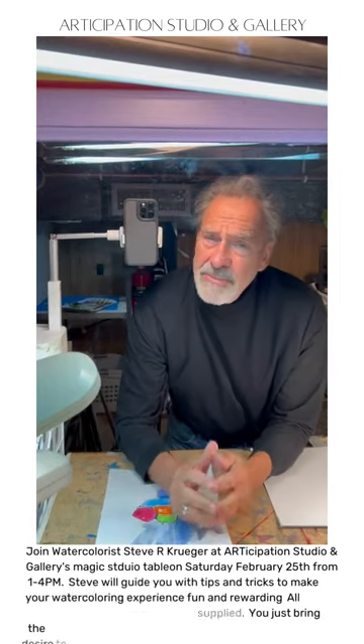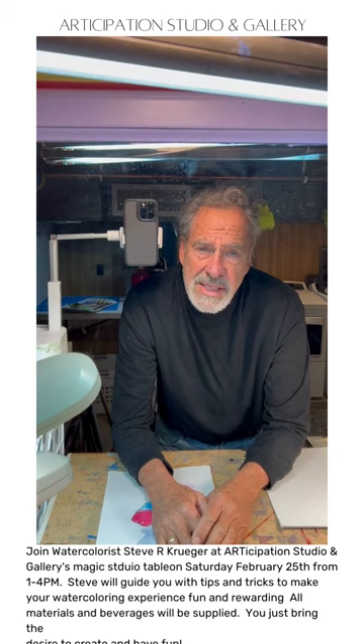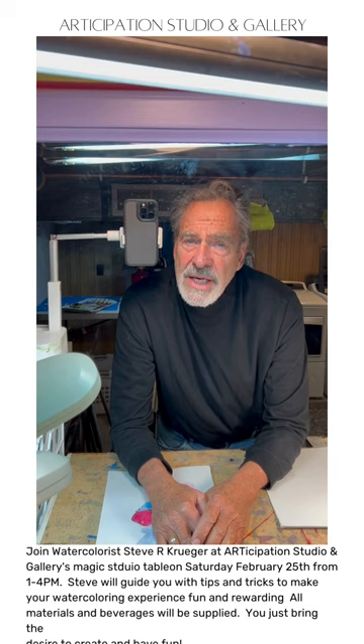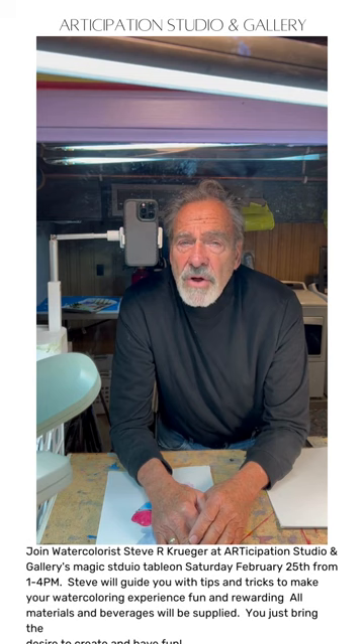Hi, I'm Steve Krueger and I'm down here in my Sturgeon Bay, Wisconsin studio. I'm going to be teaching a watercolor class this February 25th — that's this coming Saturday. It's going to be at Articipation Studio and Gallery in Sturgeon Bay, 10 East Oak Street. It's owned by a lovely lady by the name of Claudia Chemeka and the class is going to be fun. It's going to be one to four.